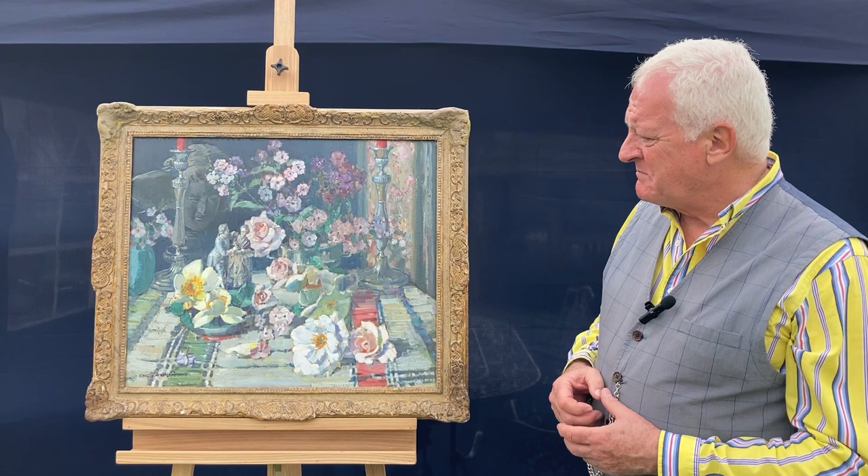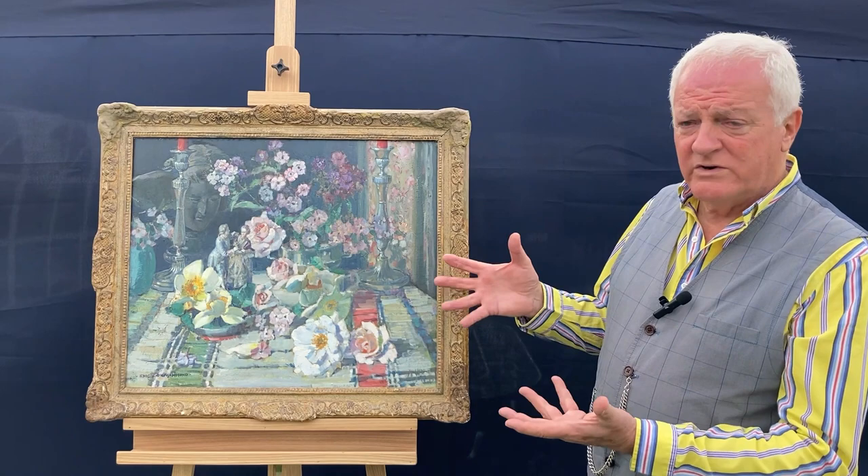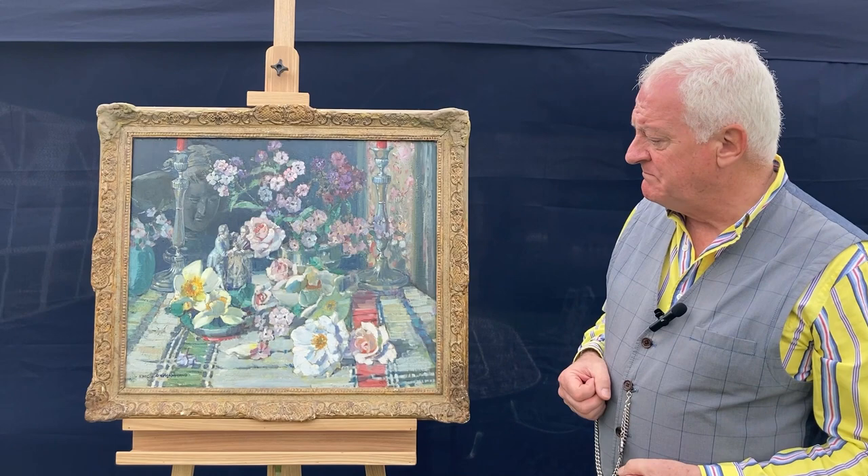A good background — again, with the background Knighton Hammond has the ability to project the actual still life forward into the space of the sitter. So it's not just sat on a flat background.